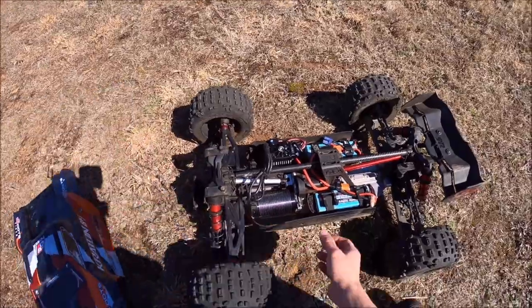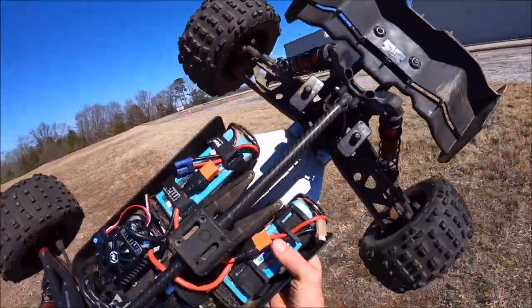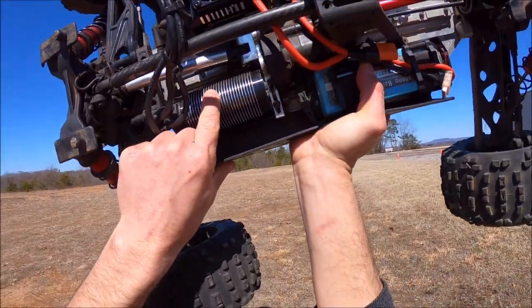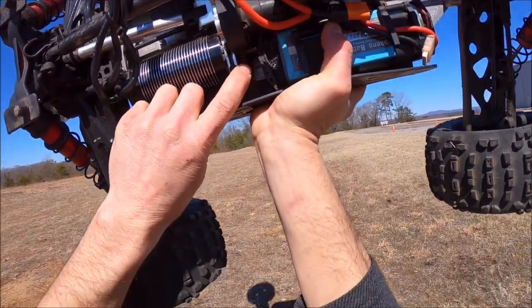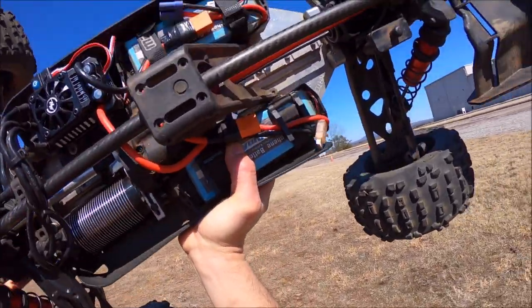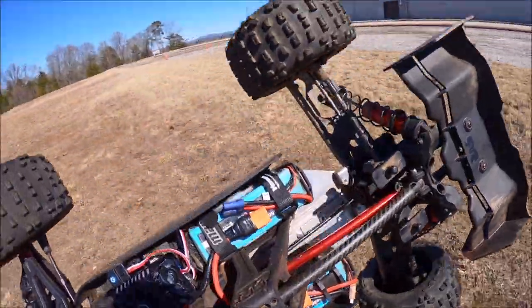This thing is complete beef-caked out with all the M2C that you can possibly get. I'm running the Hobbystar 840kV in here, 56-112 I believe it is, with 34-34 gearing and a Max 5 ESC on max punch, so we're just going to see how she does.